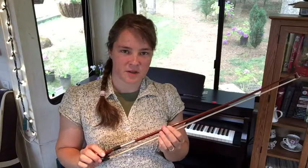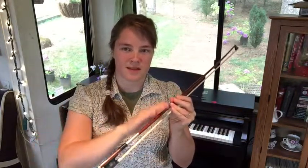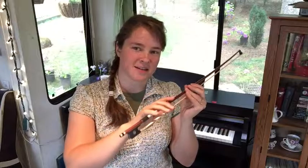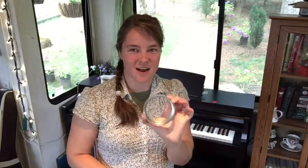For our bow hold we've been working on Rocketship and Pet the Kitty, and now today I'm going to teach you a new bow game. I call it the ring game. I do a lot of canning in my house so I have these canning jar rings everywhere.